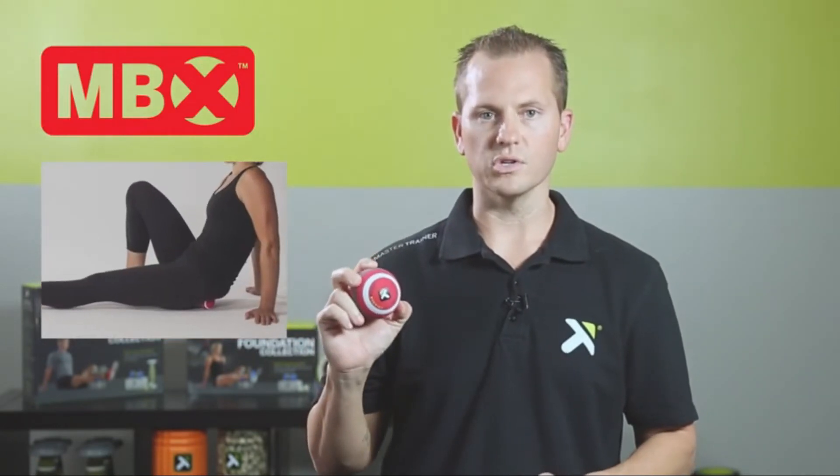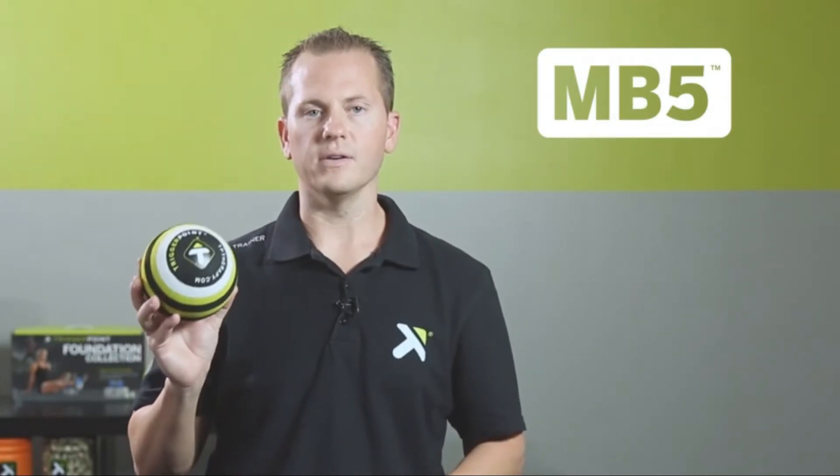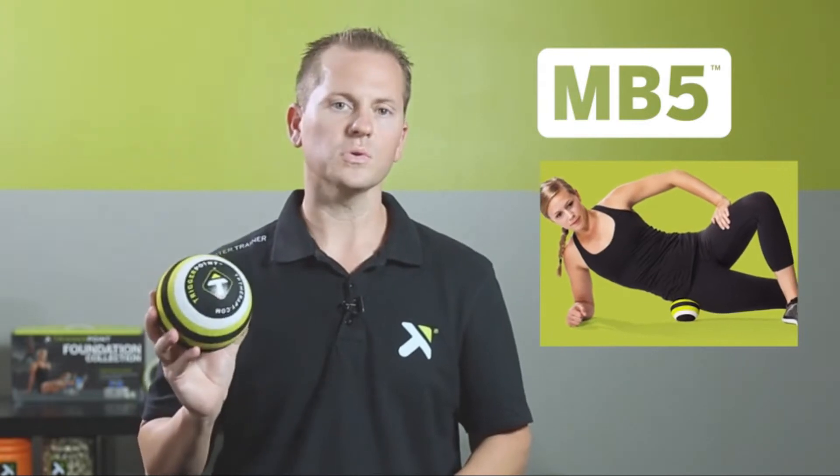With the extra firm surface, the MB-X offers a deeper level of massage for more intense relief. With a 5-inch diameter, the first-of-its-kind MB-5's larger surface area provides the unique ability to release tight shoulders and hips.